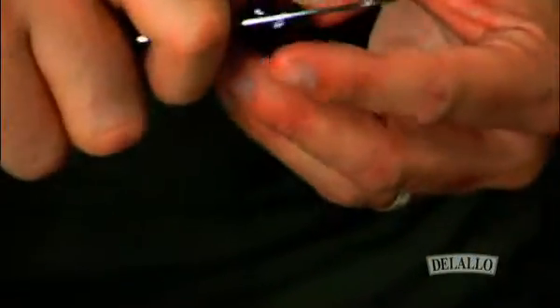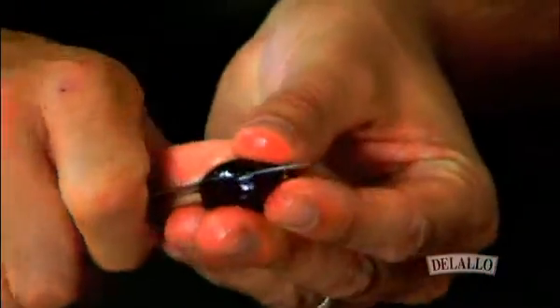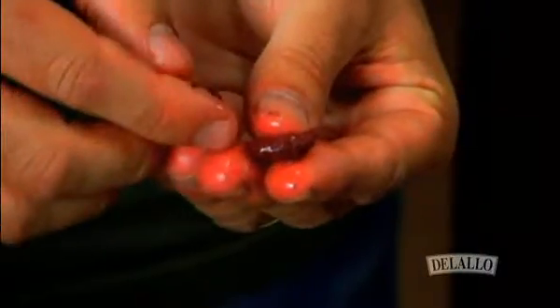If I open up this olive and show you the pit, what you're going to see is a very similar shape — almond in shape with the elongated tip. If you find these things, you're buying an authentic Kalamata olive.